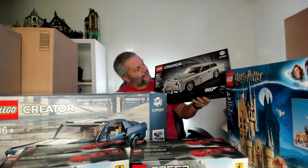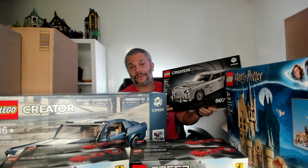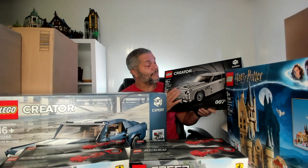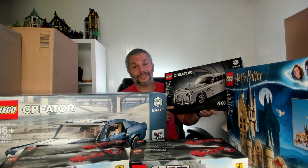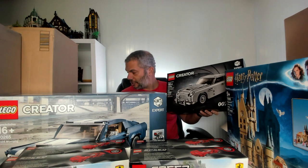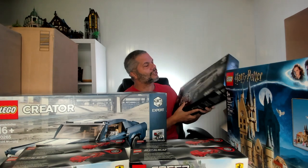This is another Creator Expert Aston Martin set. I bought this at LEGO a few weeks ago — I produced a video about retiring sets that came back and were still available at LEGO.com, and this is one of the sets I picked up. I have one of these already that I'm going to use to make an alternate build of a Mercedes Gullwing. But I did want one of these to add to my collection long term — I have no plans to invest in this set.